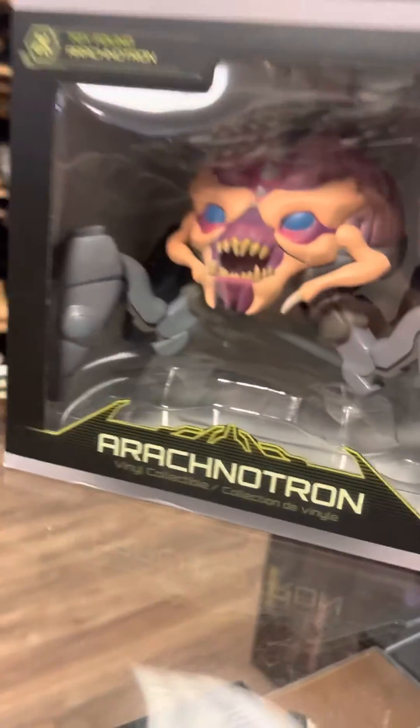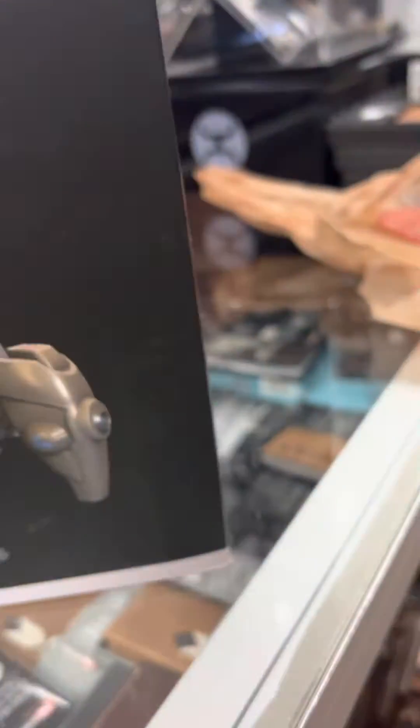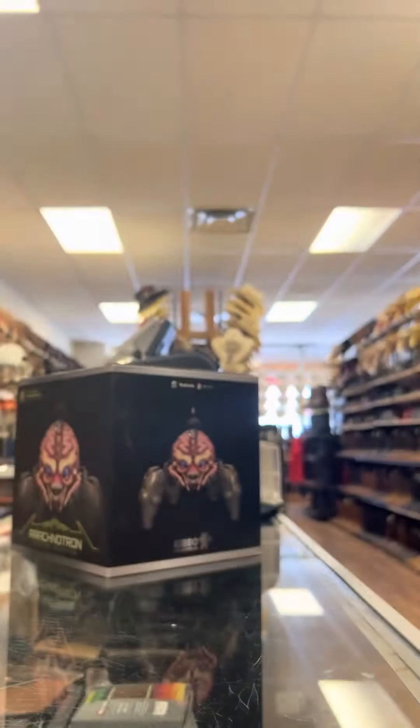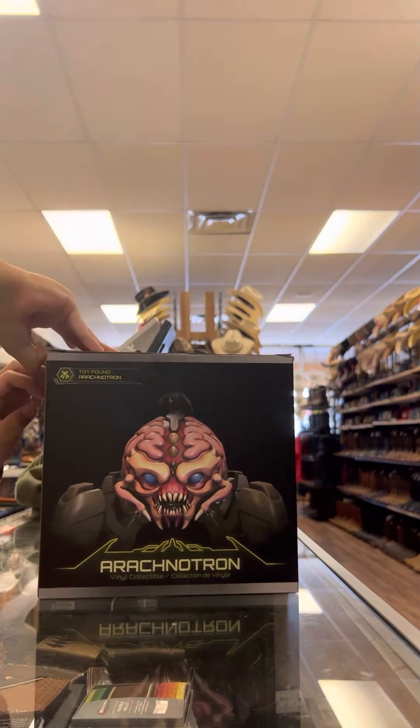Hey guys, welcome back to another YouTube video. Today I will be unboxing the Arachnetron Numskull Bethesda figurine, so you guys can watch me unbox it. Here we have the Arachnetron and we'll be unboxing it today.